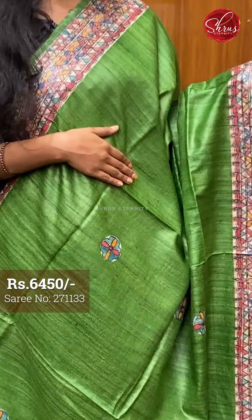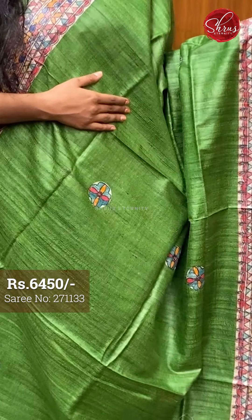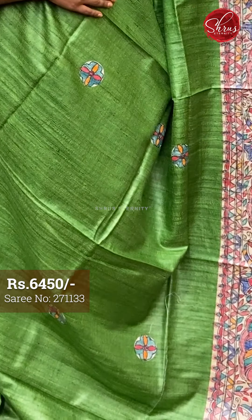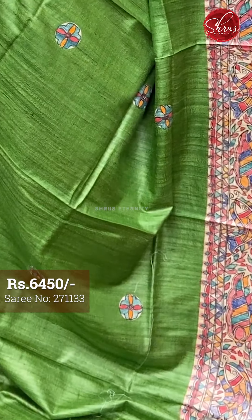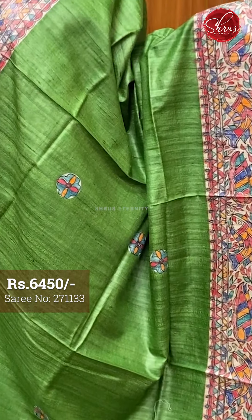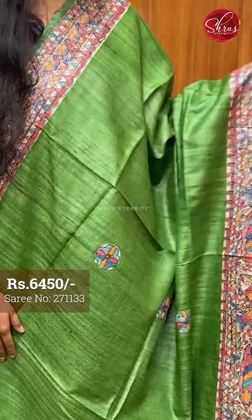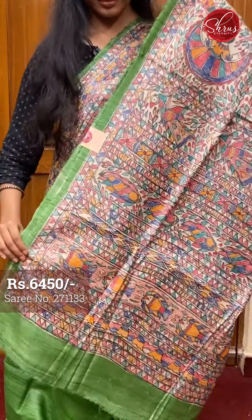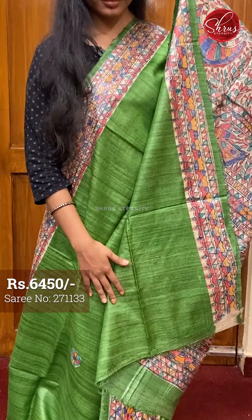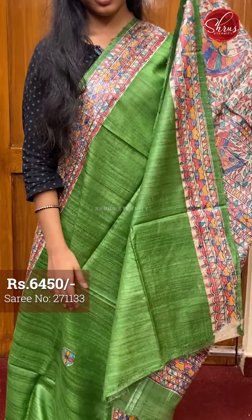Saree number one, priced at 6450. The full body is green — a nice single tone with green and beige color combination. The full body has a nice small round hand-painted motif on it. The top and bottom borders have this traditional fish West Bengal motif in a nice Tassar painted work. That's the pallu — a very traditional Madhubani painted Tassar pallu and a plain blouse with borders.